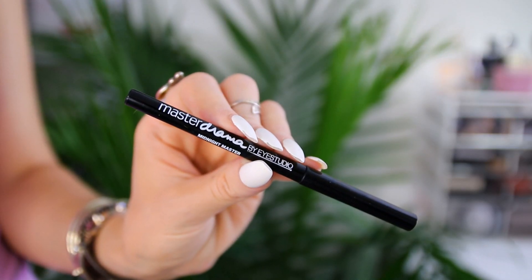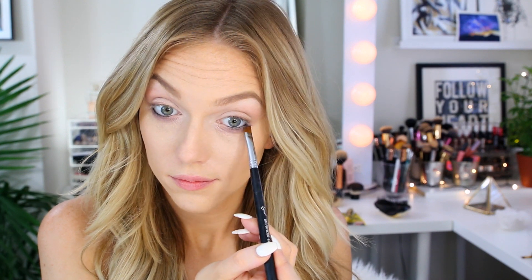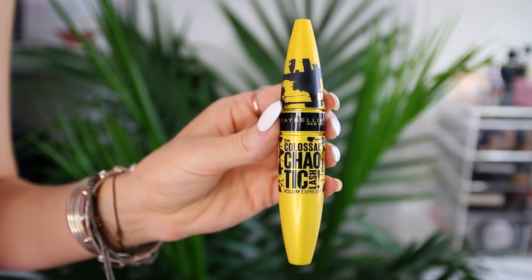Then I take the Maybelline Master Drama eyeliner in Midnight Master, a black color, and apply it to the lower waterline and tight-line the upper lash line as well. I like to go back in with that angled brush to press the liner into my lashes for a smoother line. Then I curl my lashes before applying the Maybelline Colossal Chaotic Lash Mascara, scraping off the excess and brushing through from roots to tips.